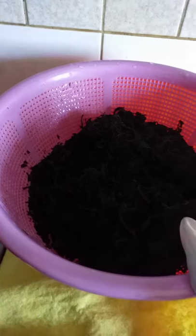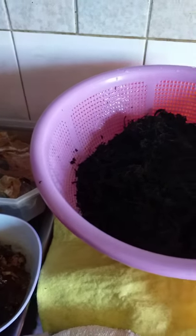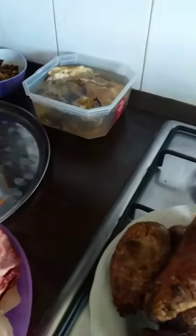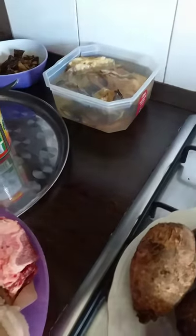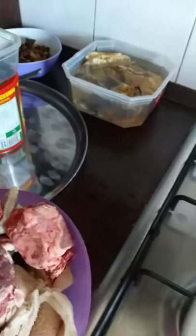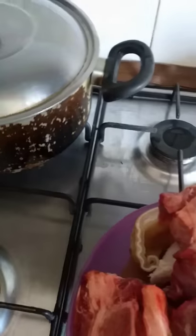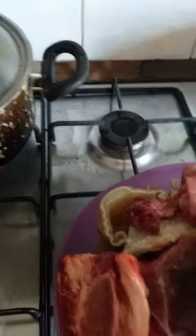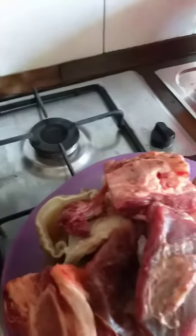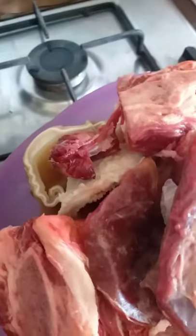Guys, join me now in preparing it my own method. If you like my method and it suits you, let's do this together. Let's start by putting our cocoa yam on the fire. As we are waiting for our cocoa yam, I'm going to wash my meat thoroughly to avoid sand. I love washing my meat with salt.